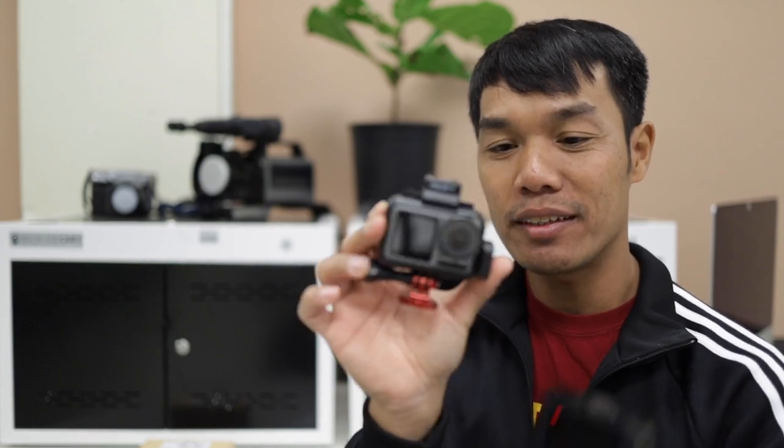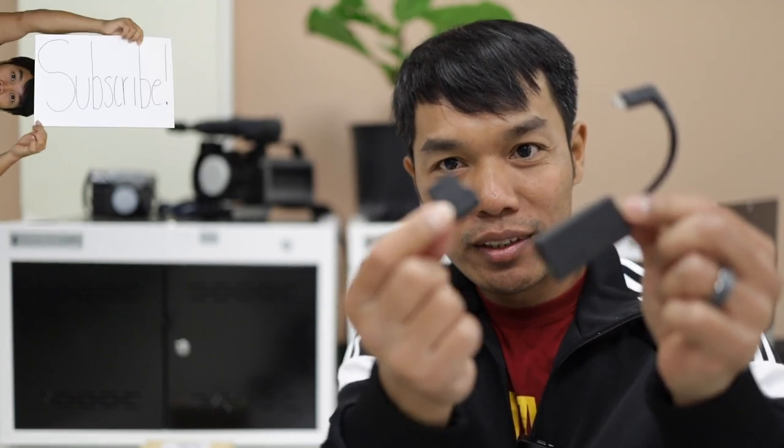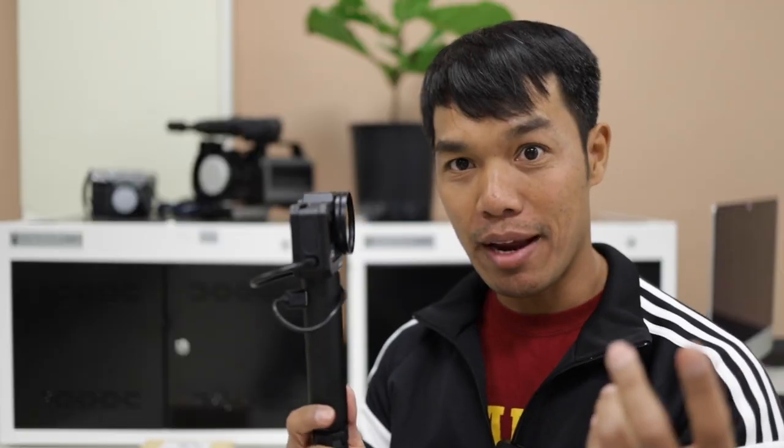Here's my Osmo Action and I love the setup of this. I have the mic adapter, which is super small compared to the GoPro 5, 6, and 7 and GoPro 8 mic adapter — it's just gigantic. Look at the difference between the two. Here's the GoPro, here's the Synova adapter. The size difference is ridiculous. So that's why my main vlogging setup is now the Osmo Action, and my GoPro 8 is actually going to be my B-roll camera.